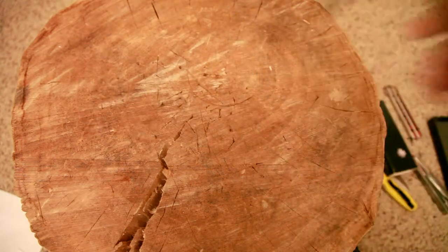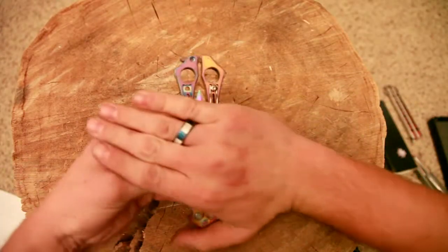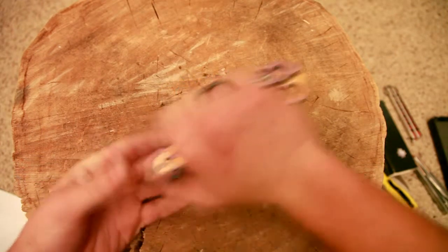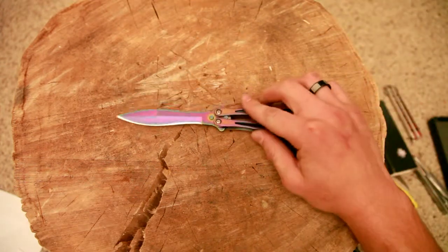It's funny — when I was hanging out with my girlfriend today I put it in my back pocket with about that much sticking out, and she thought I had a pair of scissors. Which I guess if you didn't know, you'd think scissors.